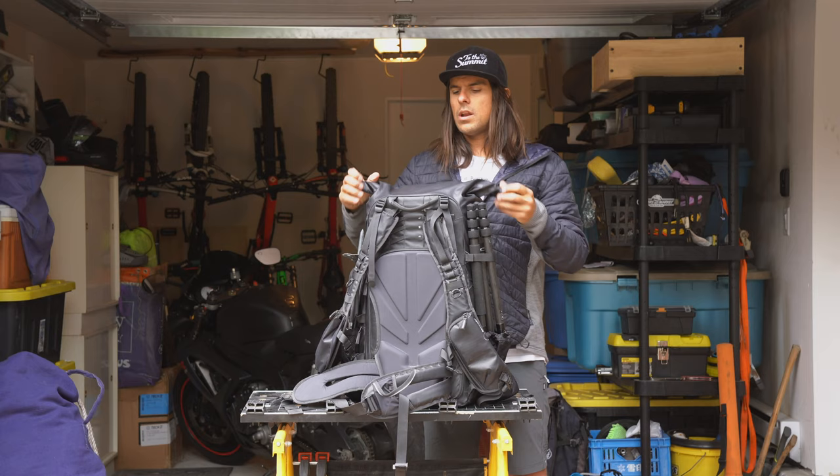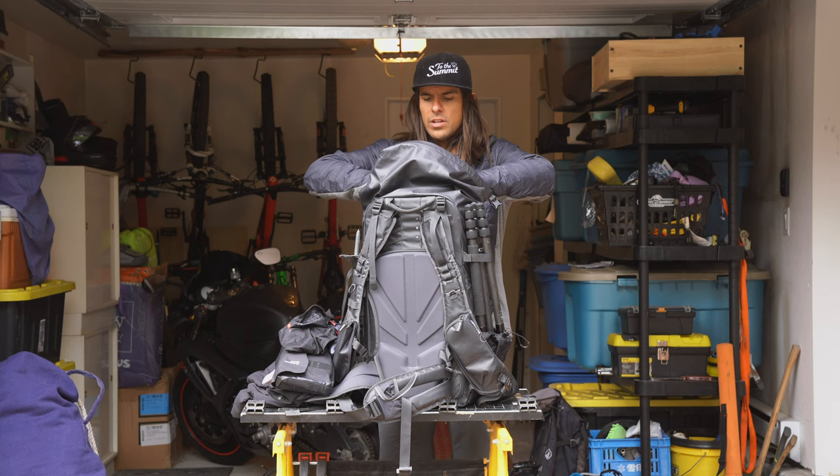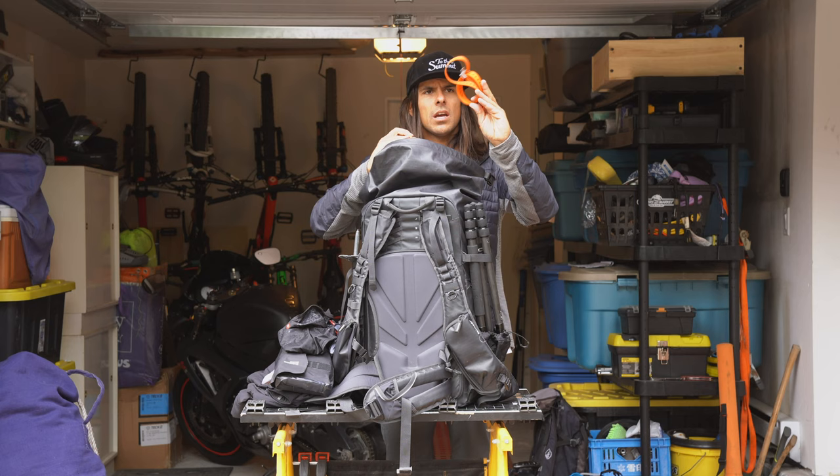Now in the roll top I've got an extra layer, goggle lens, extra gloves, my skins, and a couple face masks, and a pair of binoculars. Then in the smaller pouches I've got loose items like slings and heli straps.